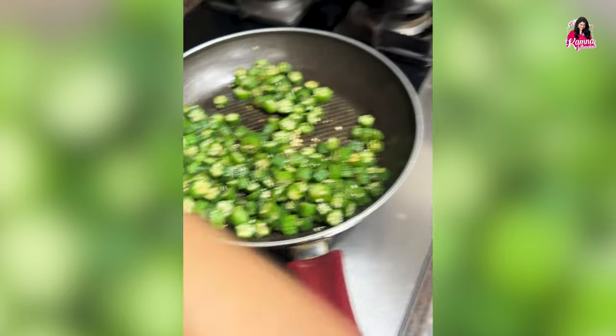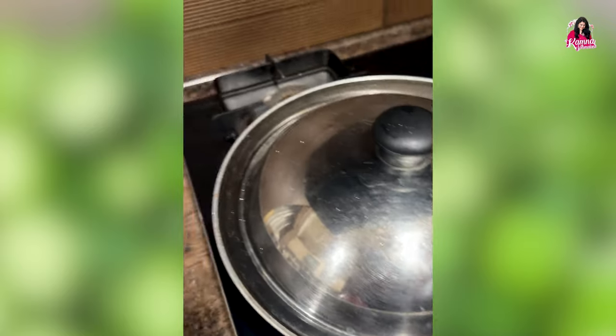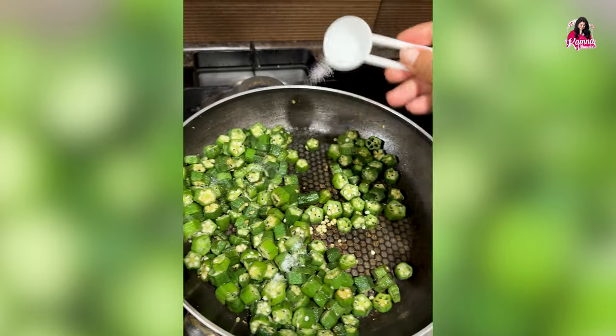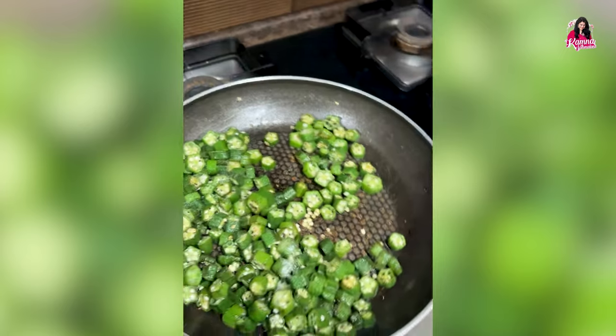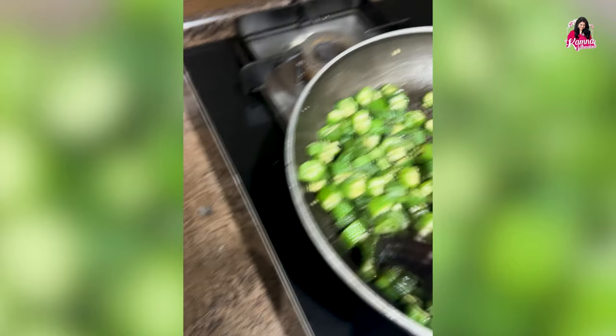I think the salt here is a little less, so I added a little more salt. This is a very very simple recipe and yet tasty — me and my family just love this bhindi, especially my kids.